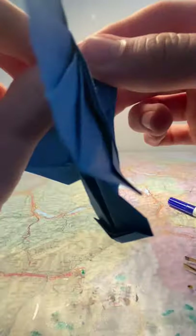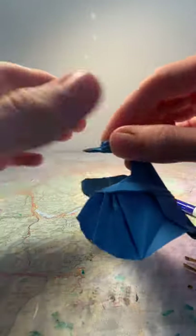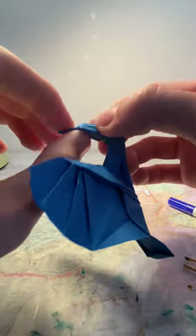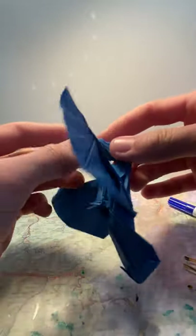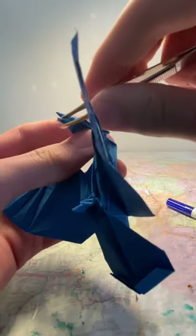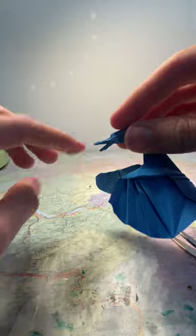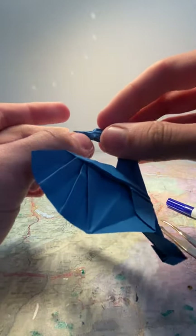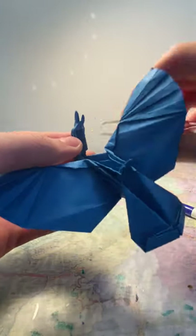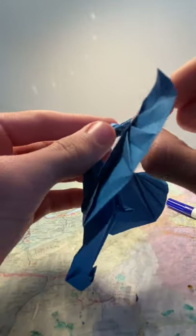Fold the beak back now on the same reference points used before and shape it. If you want, you can take tweezers and open the bottom here — there's a sort of small mouth, or the bottom half of the beak. If you want to put a fish in its mouth for display you can — it would need to be an origami fish or a paper craft fish that's not too big.